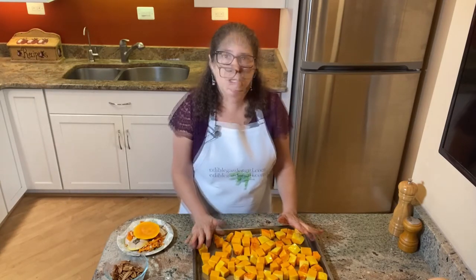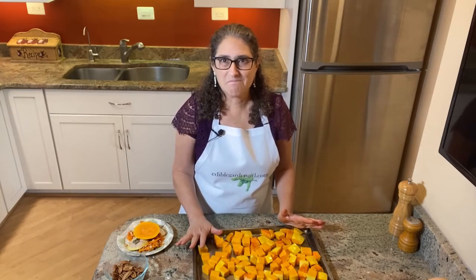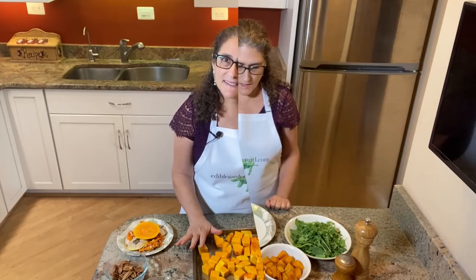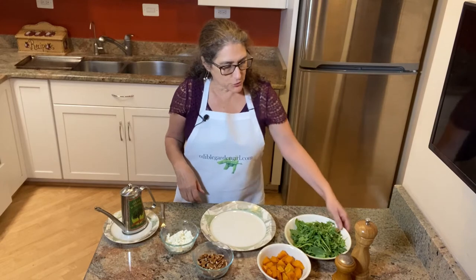It needs to roast for between 30 and 45 minutes, depending upon how hot your oven runs. You know it's ready when your butternut squash is a nice caramelized, a little bit brown, and the smell in your kitchen will be divine. I will see you after it's baked, and now it's time for the fun part — we get to assemble the salad.